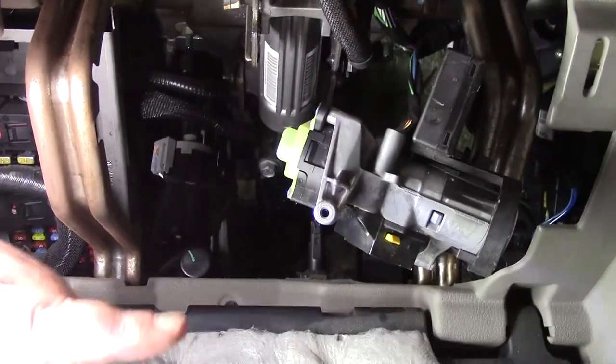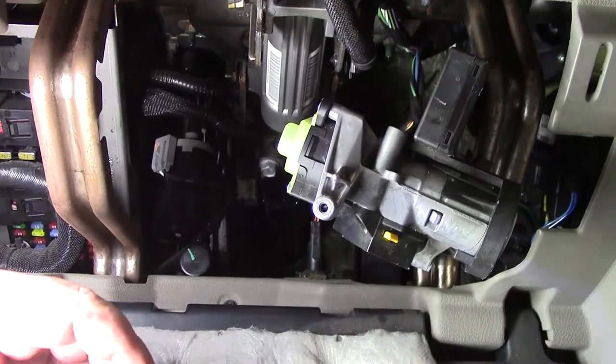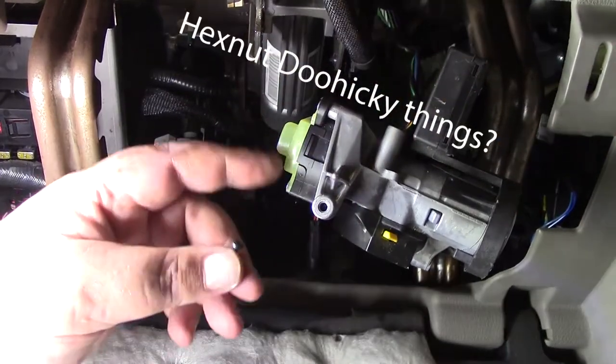The two that hold it on top — well, three. This one here and two in the front. Those are T20s — hex nut things. And this is a T10.